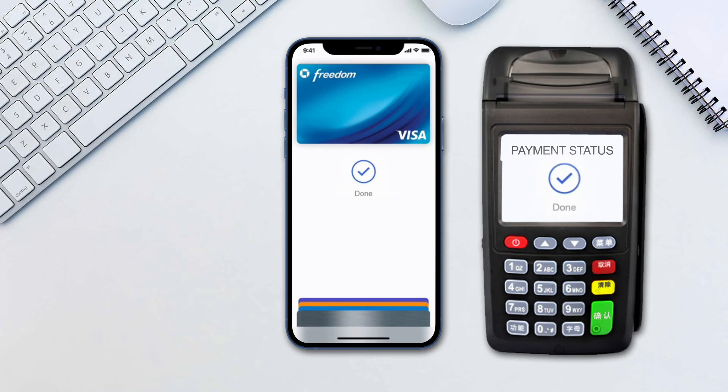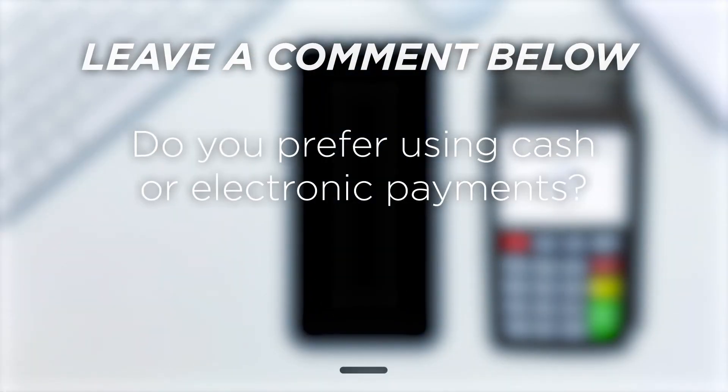This is a very convenient way for payments to be done electronically. In addition, it is also much safer. Do you prefer using cash or electronic payments?